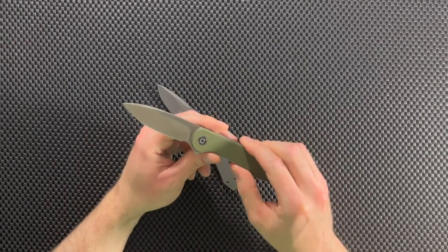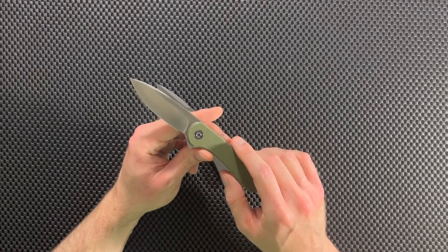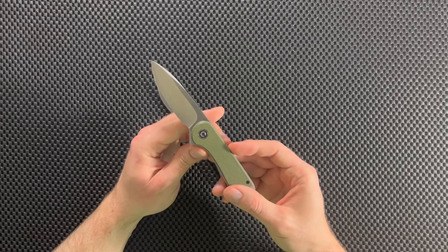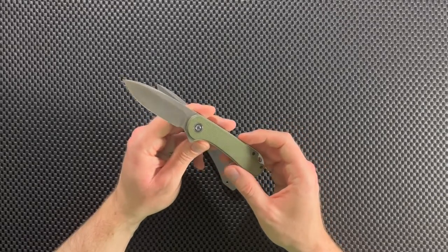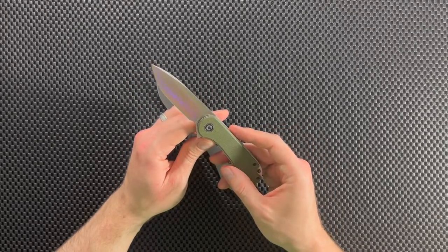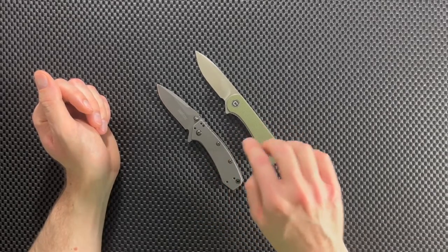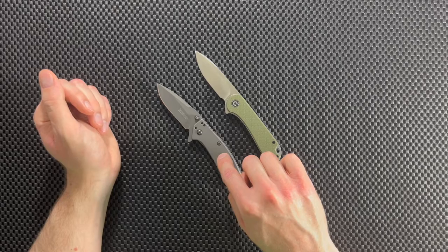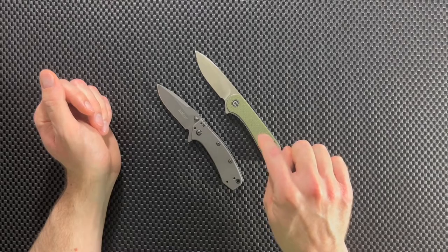With the Civivi Elementum, you're getting D2 steel. D2 is a tool steel and it's a great steel for affordable knives — it does a great job at holding its edge and taking a fine edge. When I see an affordable knife has D2 steel, I get excited. Out of these two, I'm going to pick the Civivi because it has D2. The steel on the Cryo is good with their heat treating, but I like D2 a little bit better, so the win in this category goes to the Elementum.